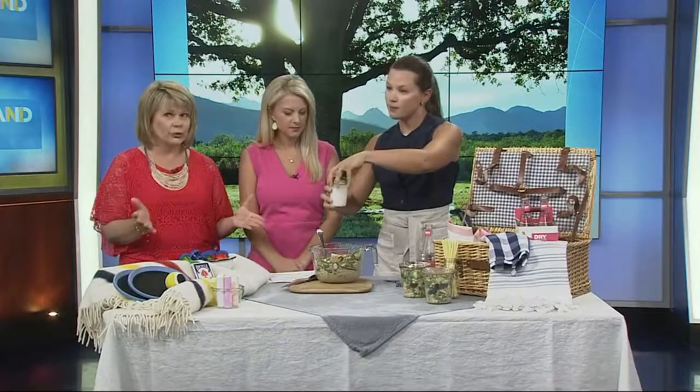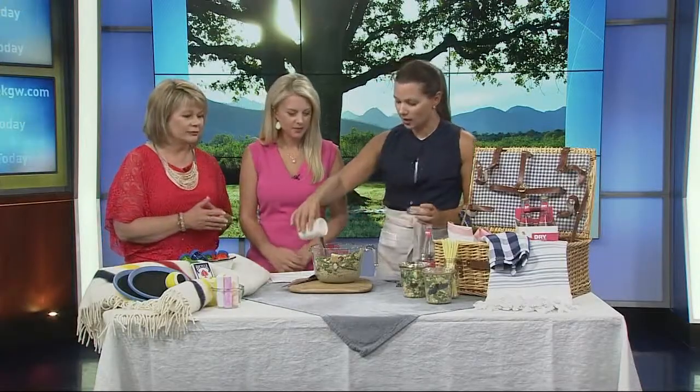The next secret is the dressing. I just make it ahead and put it in a mason jar, because then you just shake it up and it's done. This is a homemade blue cheese and it's really easy — it's Greek yogurt, fresh blue cheese, and a little bit of champagne vinegar. So it's actually a little bit healthier than what you would find in the store in a normal blue cheese dressing. Greek yogurt — and I'm sure it's still just as delicious. That looks wonderful.